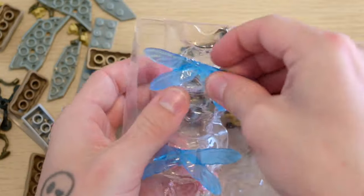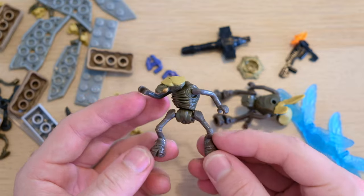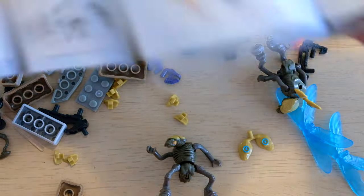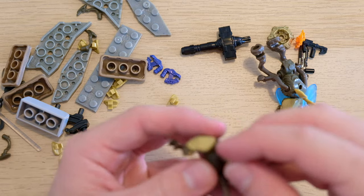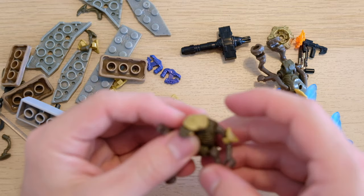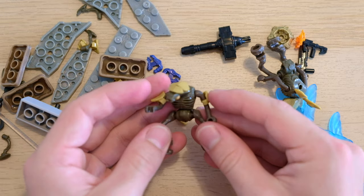Then we've got our drones — they fall out of the package and the wings you have to take out of the back. An interesting design, and yeah they're pretty naked out of the package. The armor clips on in all different directions. It's pretty impressive that each drone comes with six separate pieces of armor — that's pretty badass. We'll clip one on here; gotta make sure they're facing the right direction or the YouTube comments will rip me apart.